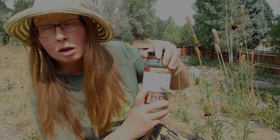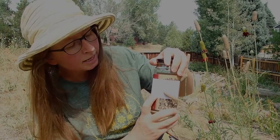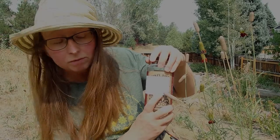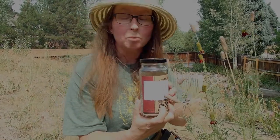I also have the common name, prairie coneflower. I have the location — we're in Centennial at about 5,800 feet — and that this was growing in full sun, which is what that plant prefers.